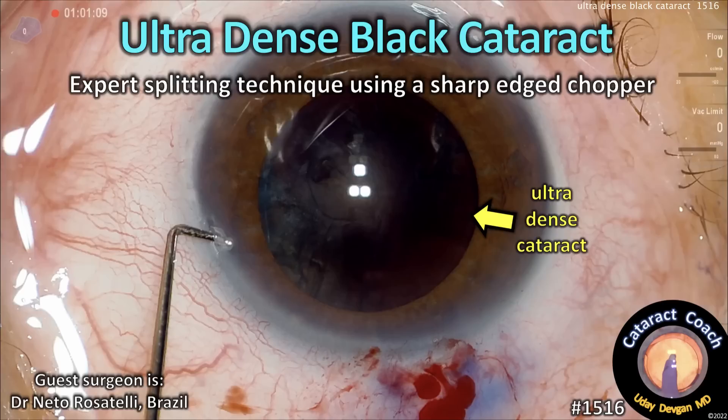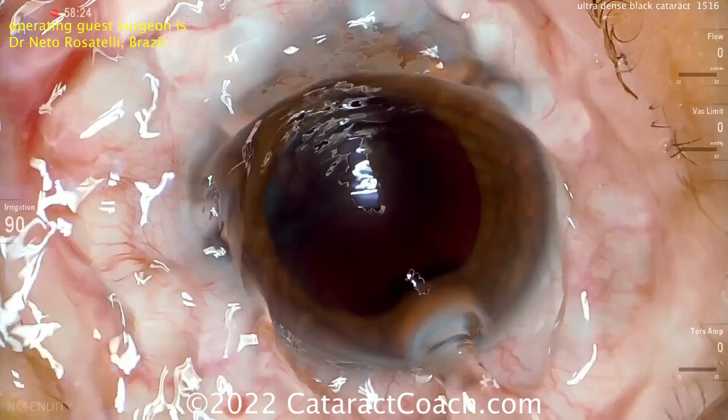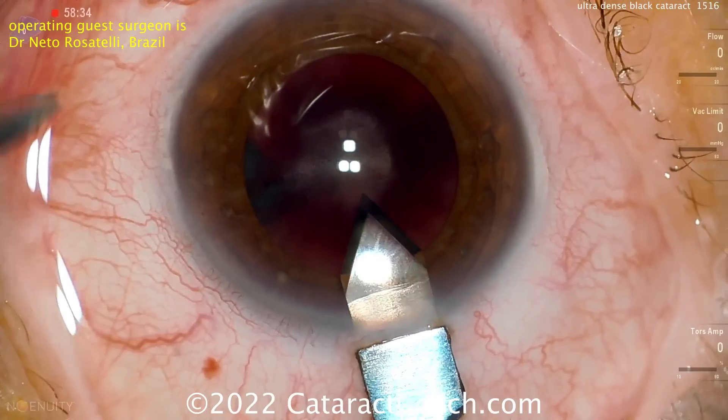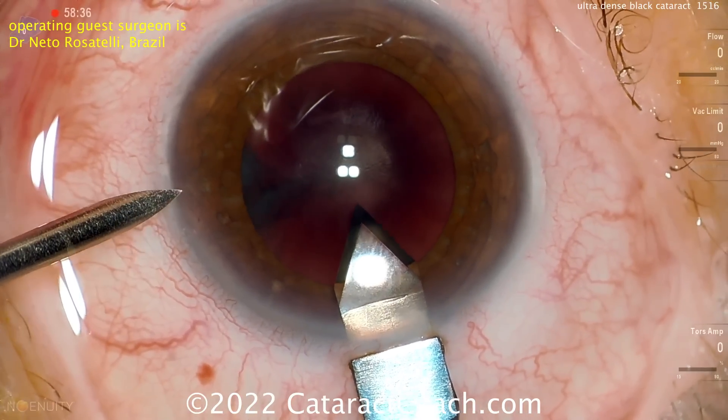CataractCoach.com — ultra-dense black cataract. Here's an expert splitting technique using a sharp-edged chopper. Our guest surgeon is Dr. Neto Rosatelli from Brazil, a fantastic surgeon. We've featured his videos here before — always a pleasure to learn from him.